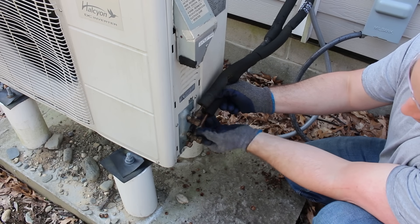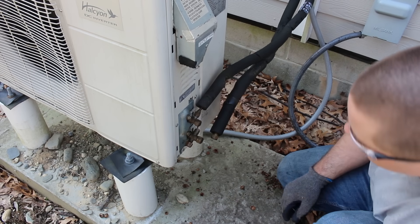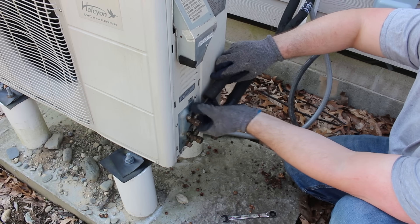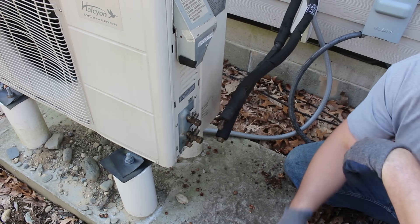Mr. Cool makes this DIY heat pump where you can put it together without needing specialized HVAC tools. I reached out to Mr. Cool and asked them to help with this video and they agreed. So thank you, Mr. Cool, for that.